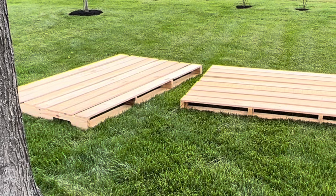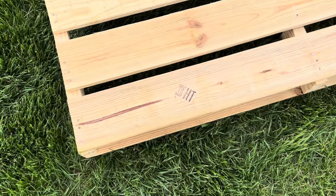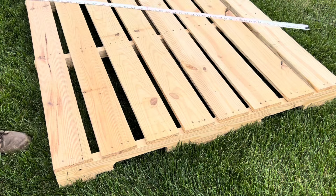Any pallets will work — free is best, and I used these from an oversized shipment. Use pallets with an HT stamp, meaning they are the safest and heat treated to eliminate parasites and insects.